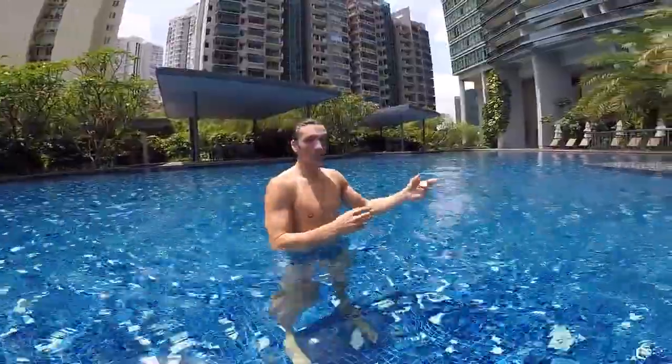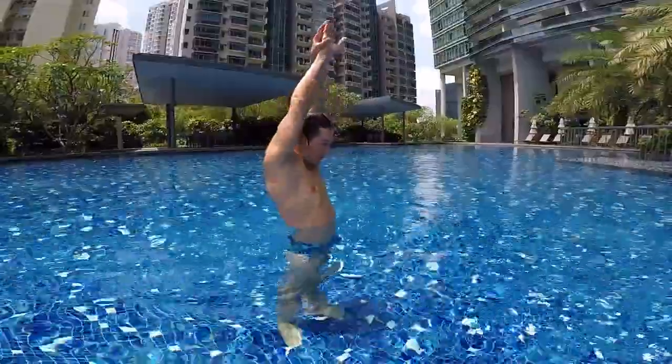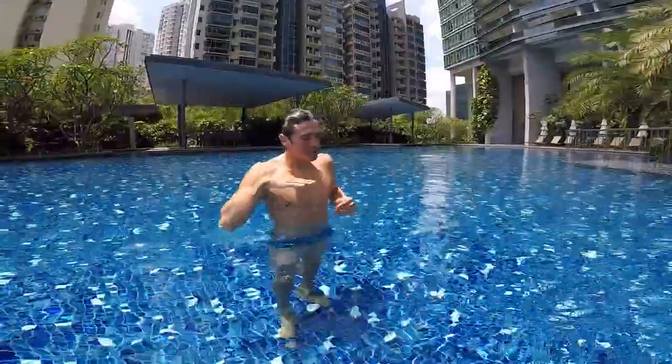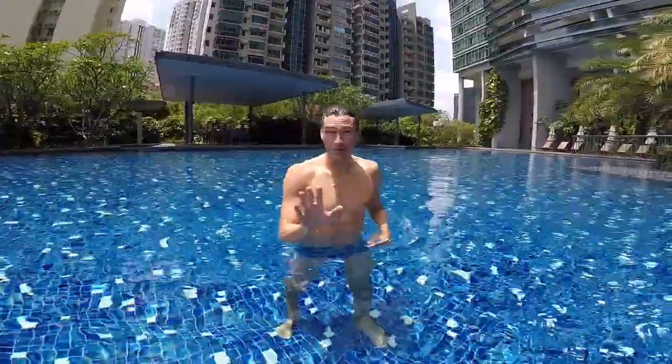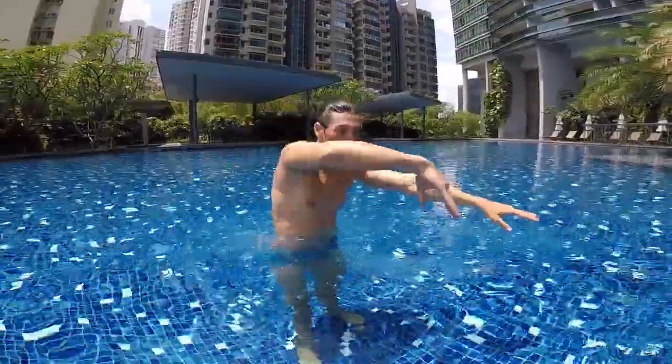We just did it for four meters — very simple. Hands forward, chin down, blow your bubbles on the surface. Very simple to master. Step two: it's time to learn how to use your arms — the stroke.